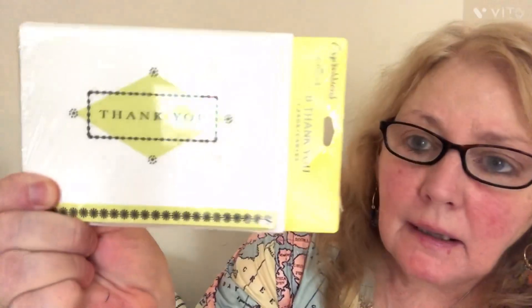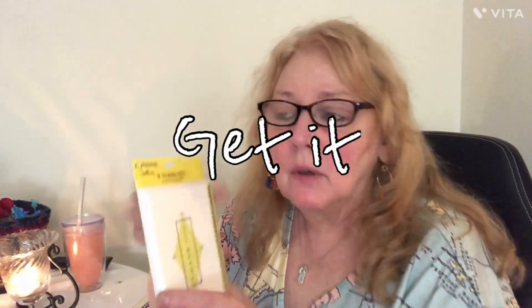Back to Dollar Tree — I'll say it again and again: these thank you cards are really pretty, very simple. You always want to give thank yous to people, and you get eight cards for $1.25. I've looked at assorted cards on Temu and they're a little pricey. Dollar Tree thank you cards — it's a get it.